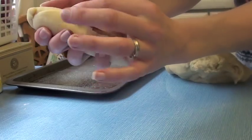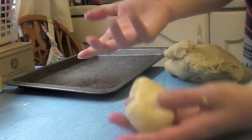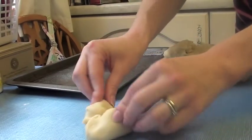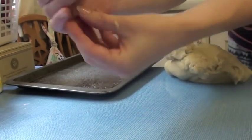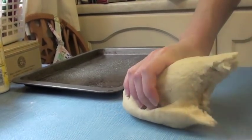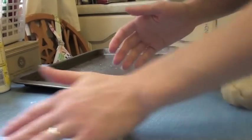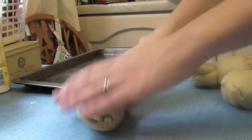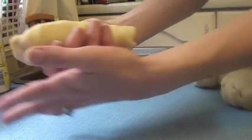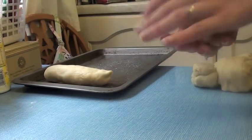Squidge in the ends and place on the tray. For a regular roll or burger bun, just roll it into a ball and squish it down slightly in the middle to give it a bun shape. For my sub rolls, I'm dividing the dough into 6 instead of 12 to make them bigger — roll like a sausage, flatten slightly, and that's one sub done.